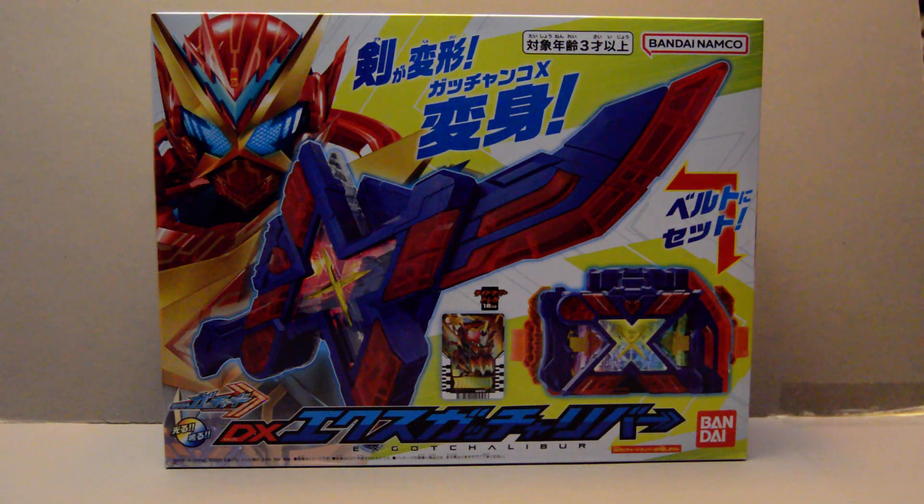Welcome back, YouTubers. This is going to be a review of the Kamen Rider Gotchard Card Gotchacalibur. I'm really unsure why they keep calling everything Calibur. I know it's a reference to Excalibur, but it seems like it's going to lose its meaning if they constantly do it over and over again. Oh well, such is life. Anyway, let's start this off.